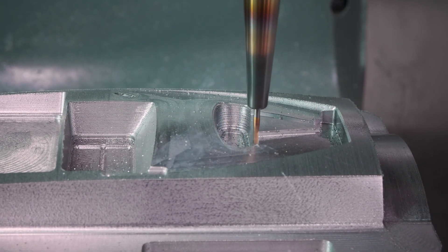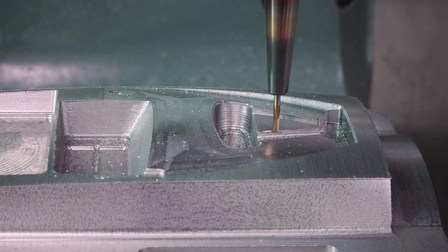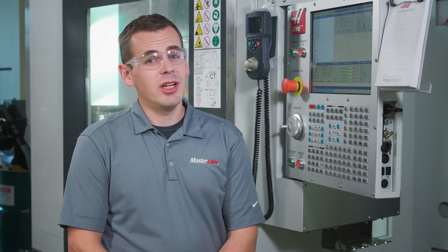And since this is being done in the machine, we could cut as many of these as we wanted and that edge break would be perfectly consistent on every single one. If you're running a Haas Next Gen Control for 5-axis machining and you're not utilizing tool center point control, we really hope this video has shown you why you should be using it going forward. The combined power of Mastercam's deburr toolpath and the Haas Next Gen Control make jobs like this repeatable, reliable, and safer — which is a winning combination.